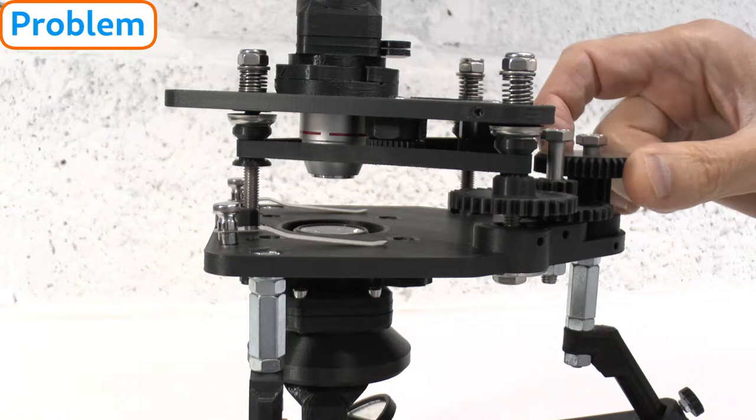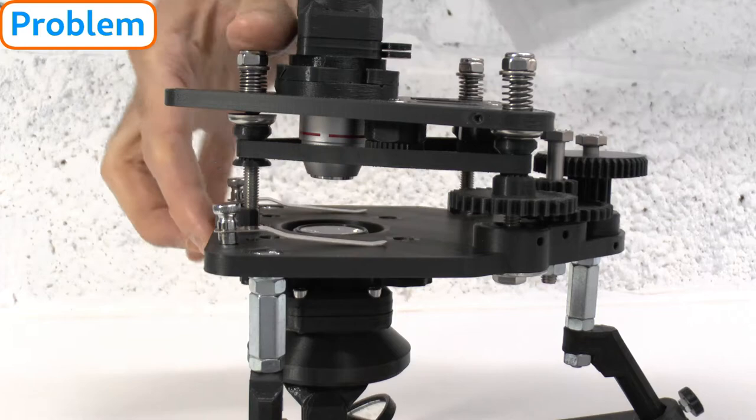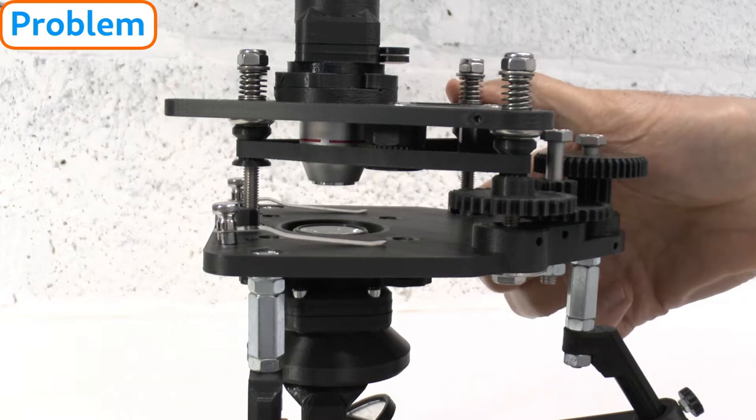This problem occurs if the PTFE ferules in the adjustable articulations cling too tightly to the focus bolt threads, and the focus springs are not strong enough to keep the focus plate applied to the tops of the focus post pulleys.